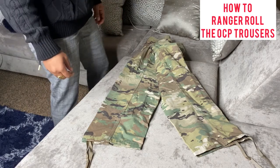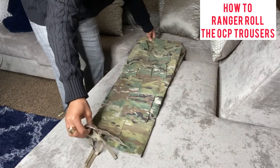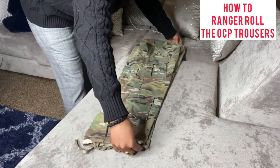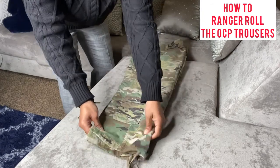Here I have a set of OCP trousers. What you're going to do is put one pants leg on top of the other so it looks like so — nice and neat.